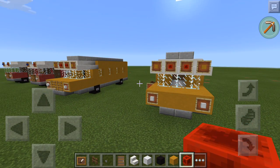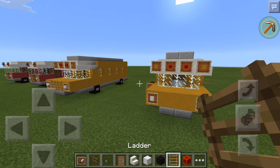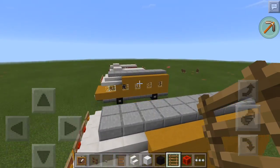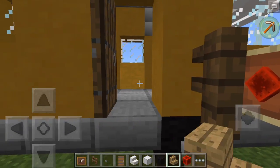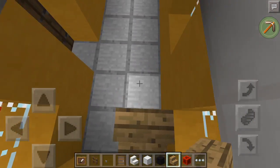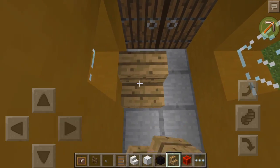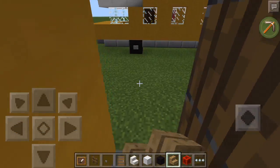We're not done with the outside yet — we still need some ladders. So there's some ladders. I'm going to put them on the side like that. Now for the inside, I need iron stairs for this. I'm going to want to put a stair here, a stair here, a stair here, and a stair here. And that is pretty much completed with this tutorial.